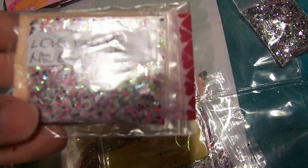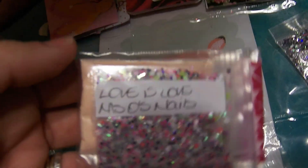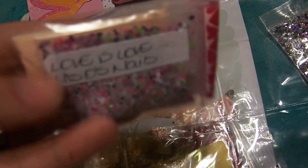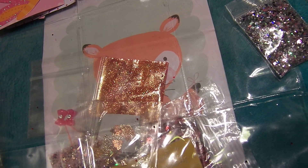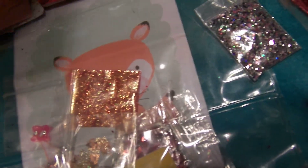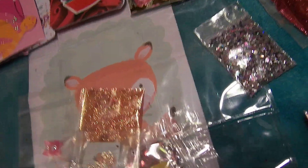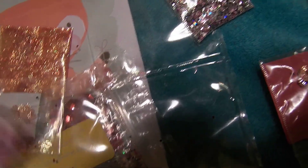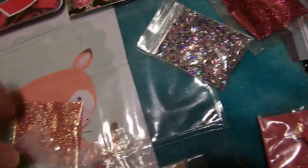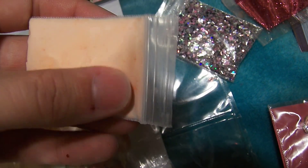Here is her mix — I love the green in that. There's a pop of green in that mix and it's very, very pretty. And she also sent this nail foil with it.